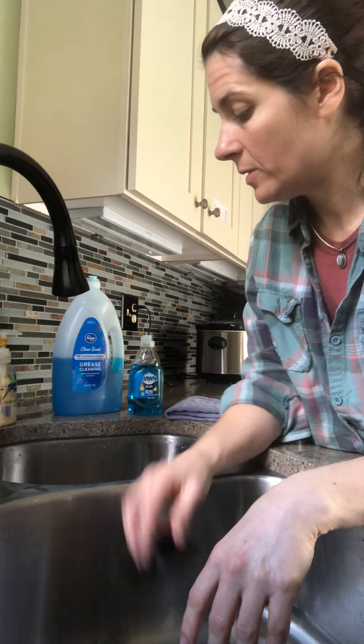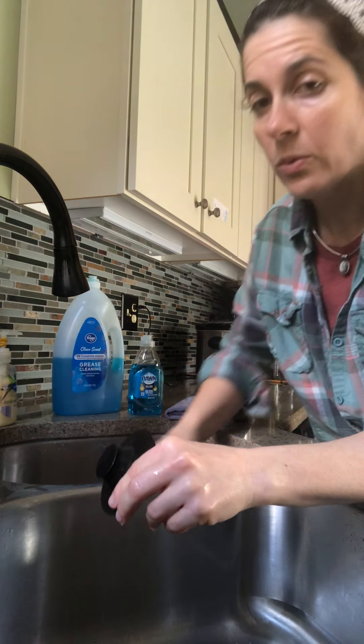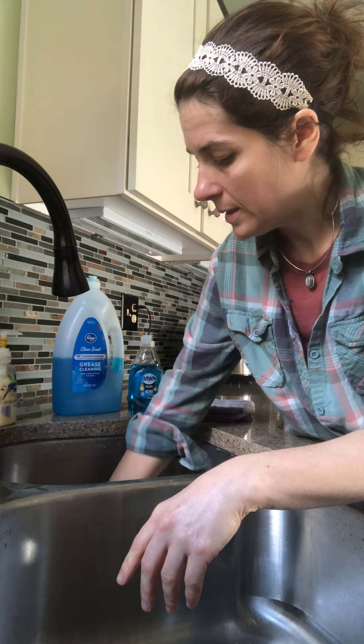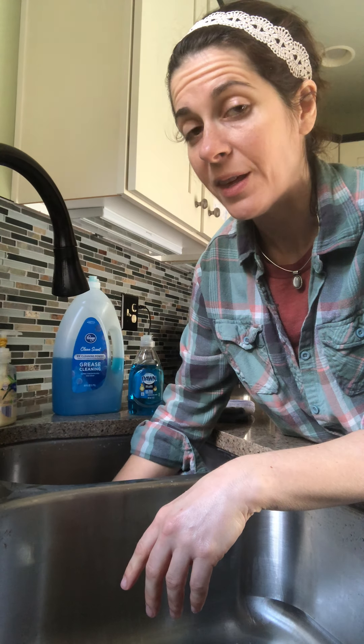On the right side of our sink we have a disposal and it has a sink stopper that's the black plastic kind with the rubber seal. Having them explore this right side of the sink and learning where to put the stopper, and learning that the flanges that lead down to the disposal — they should not put their fingers any farther in than that.